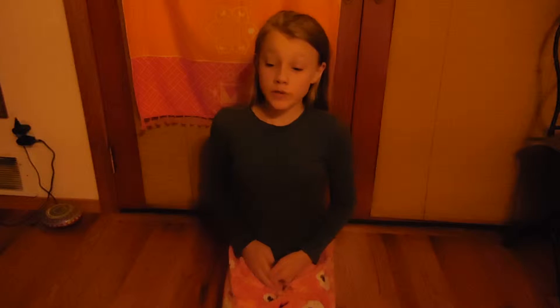Hi guys, it's me again, Lily, and today I'm going to be doing a little review on this kawaii box.